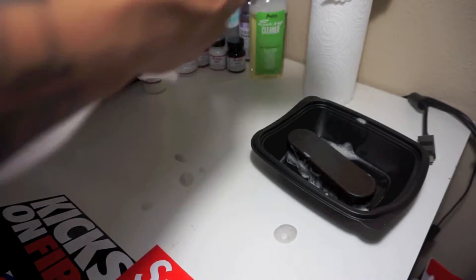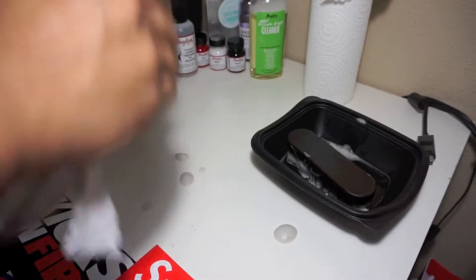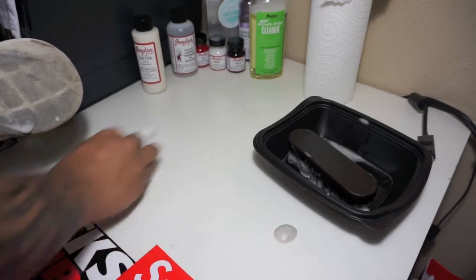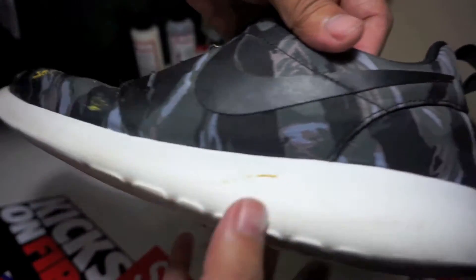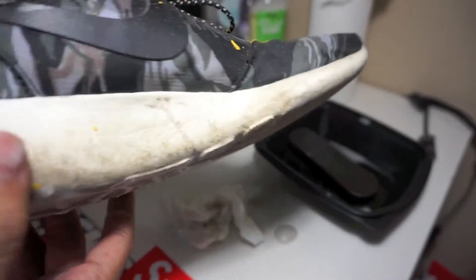After brushing, go ahead and get some paper towels or a towel and wipe off all the extra bubbles and residue from the sneaker. Bada boom, bada bang — you can see that paint stain stayed there, but as far as the midsole, it did clear up quite a bit. For a shoe that's been through hell and back, it did a great job.